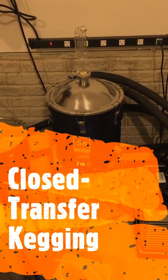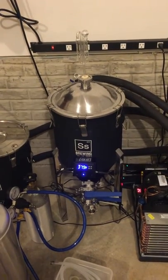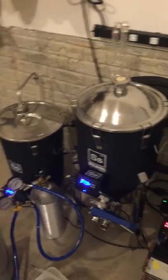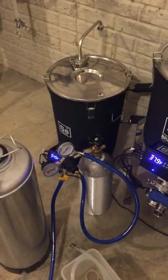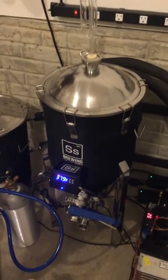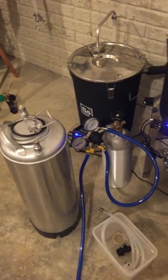We've been cold crashing for a number of days now. It's time to get it into the keg, so I'm going to do what's called a closed transfer. The way this works is we're going to use CO2 to pressurize the fermenter — it's going to come out of the line and go into the keg, never touching oxygen along the way.